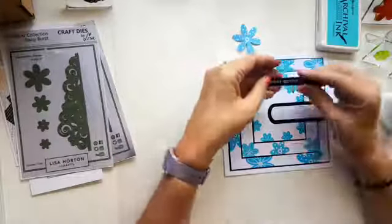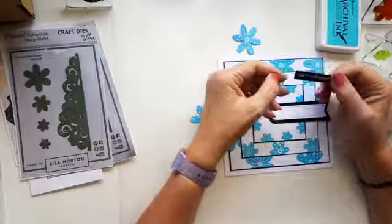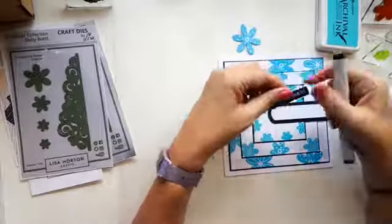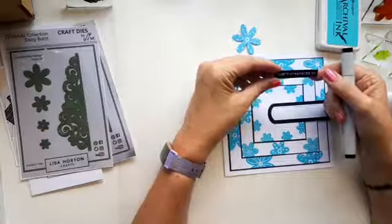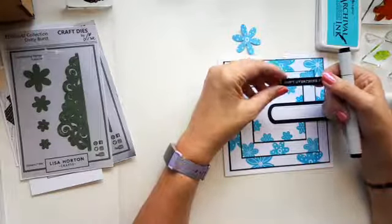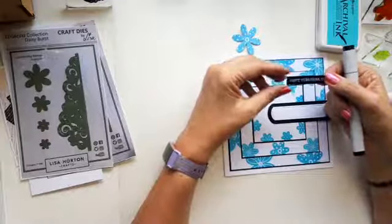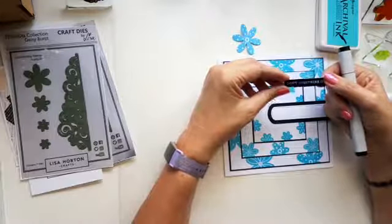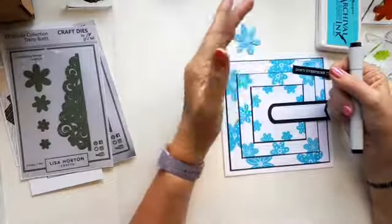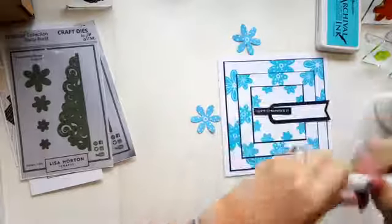My sentiment is from the original set of worded sheets that Lisa brought out. A lot of people do things like this, but these are the original worded sheets and I think they're just fantastic. There's a sentiment that will cover every occasion — you don't always want a birthday card or anniversary card. Sometimes you just want something to send to somebody to say 'I'm thinking about you.' And 'Don't overthink it,' especially at the moment, I think is just perfect.